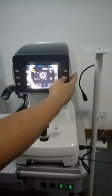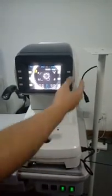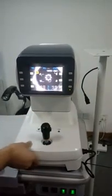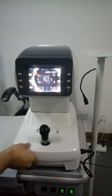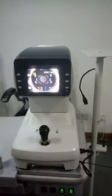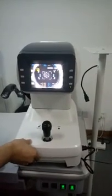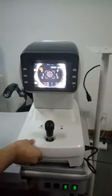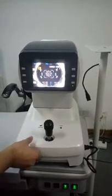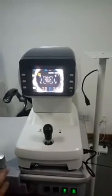It has an auto test and a menu test mode. When you switch it into auto test, you can see the target needs to move upwards. After focusing it to the correct position, the reading will come out automatically.